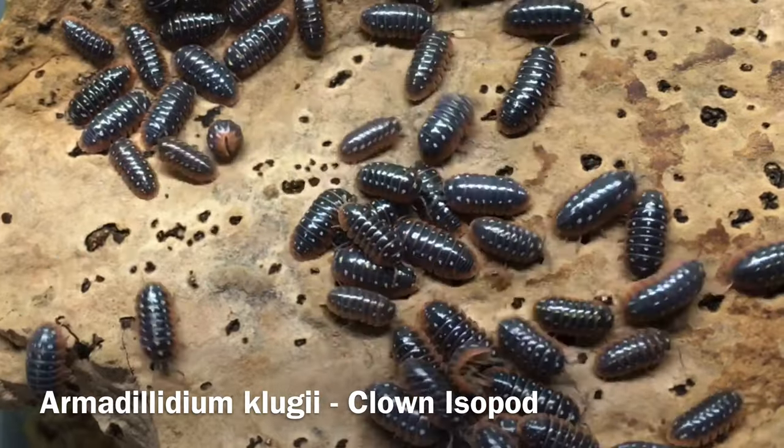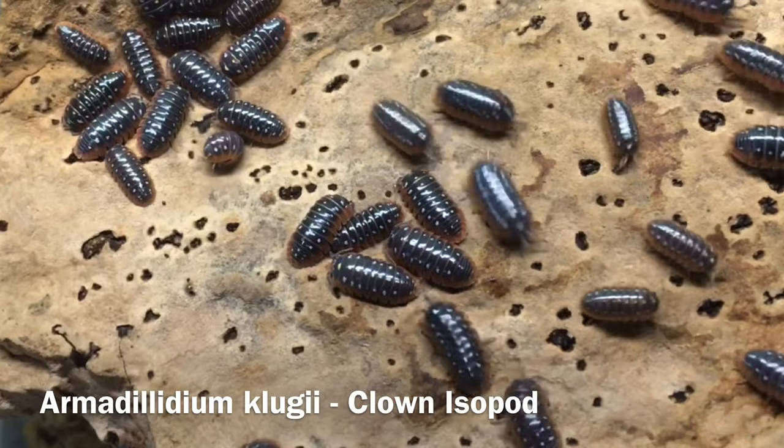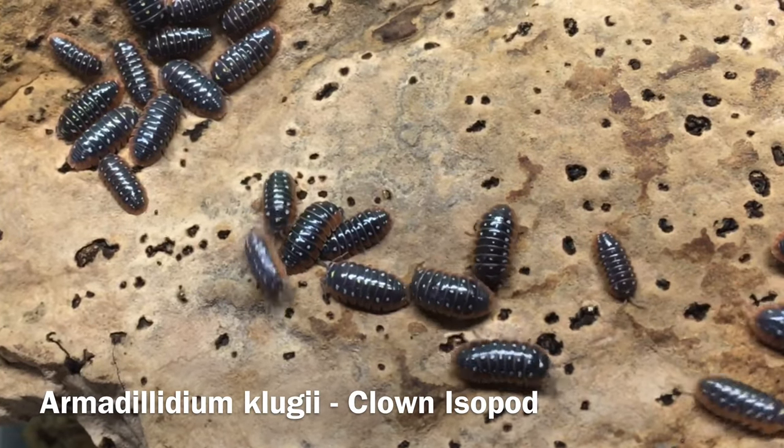After I introduce the species and a couple of its localities, we'll discuss its care and housing needs, and then look into its potential as a member of a bioactive cleanup crew, and finally we'll evaluate its suitability as a hobby isopod.